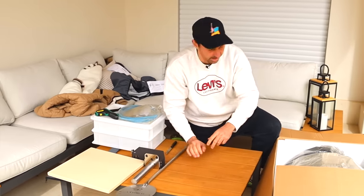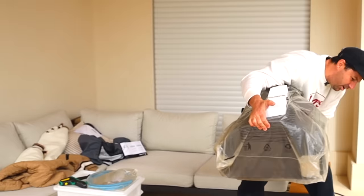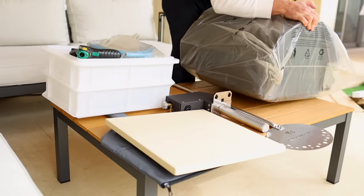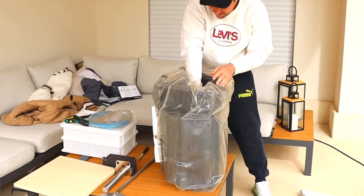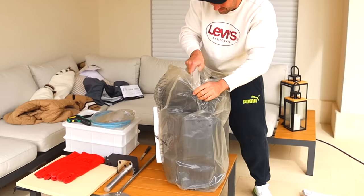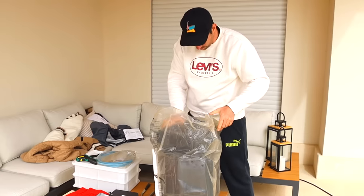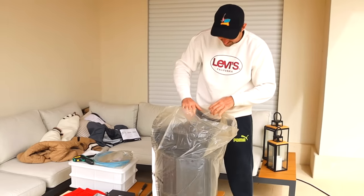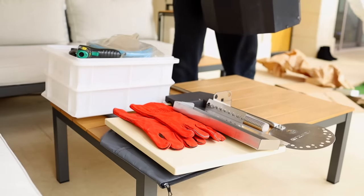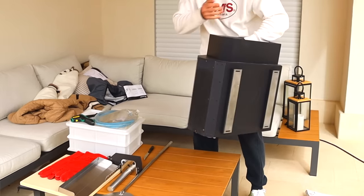They thought about everything in this kit — you have everything you need to make pizza. Moment of truth: three, two, one — take it off! Boom, guys, we got the pizza oven! We still have more things inside — we got gloves, probably for the wood, we'll check that out later.